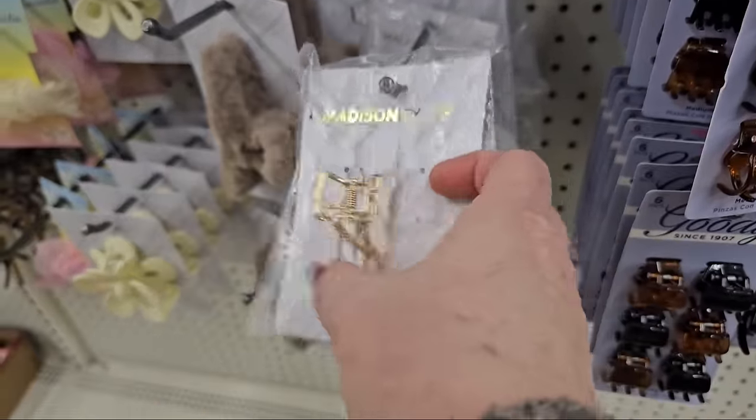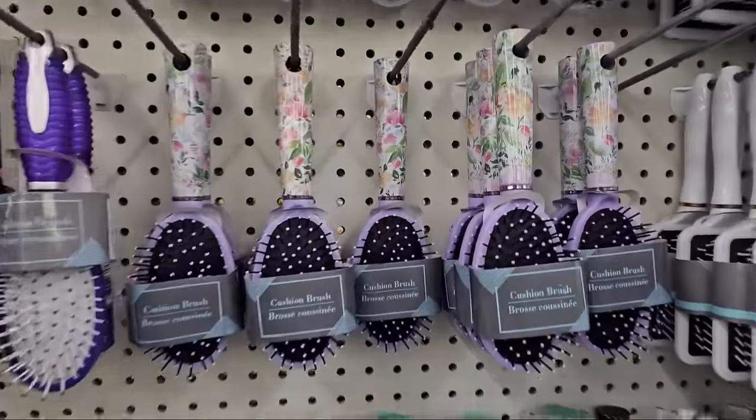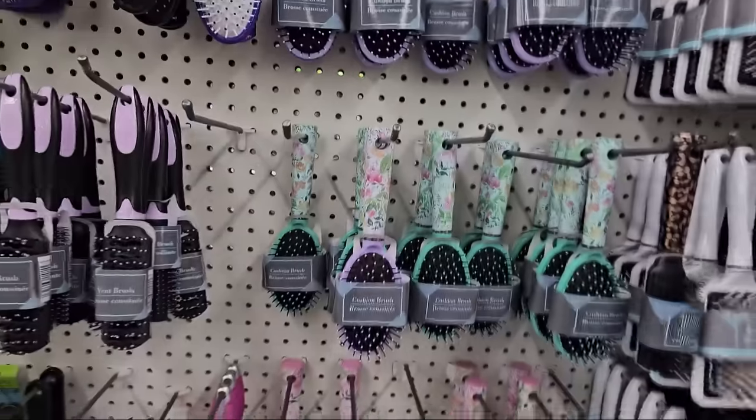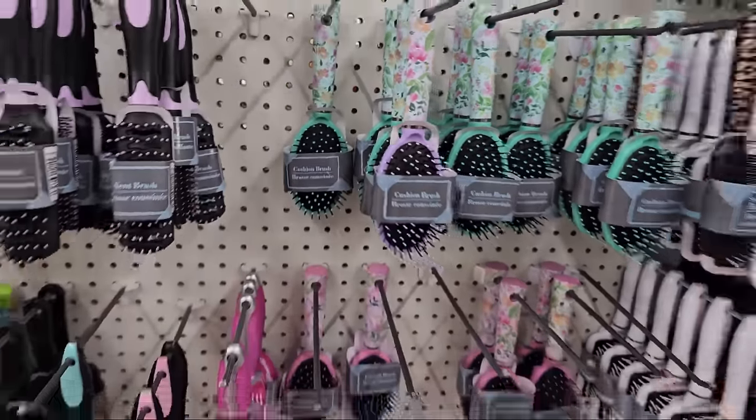This one looks like rose gold and has little dangles on the bottom. Here are more hair brushes with those nice spring colors and flowers around the handles — these are really good brushes, I really like the actual teeth on them, they work really well.